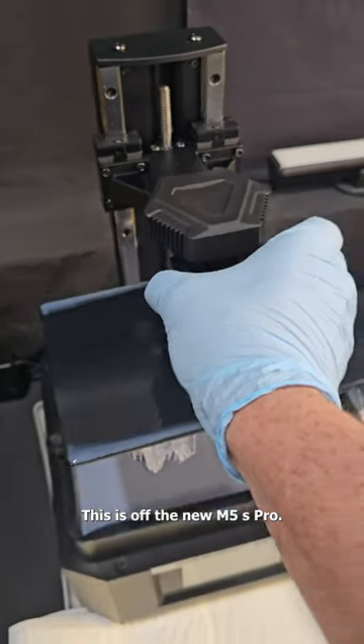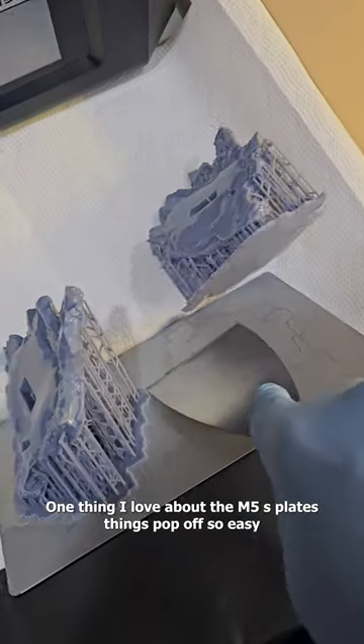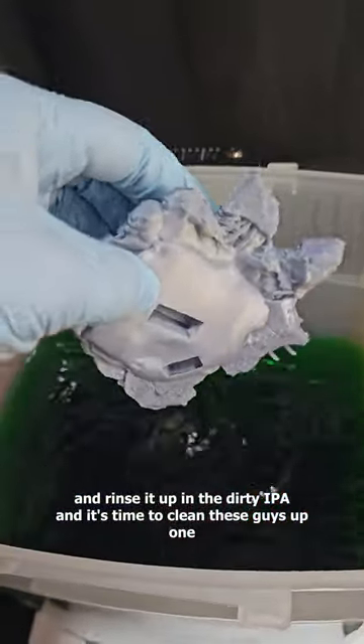This is off the new M5S Pro. Nice goopy mess we have to clean up. One thing I love about the M5S plates — things pop off so easy. Rinse it up in the dirty IPA and it's time to clean these guys up.